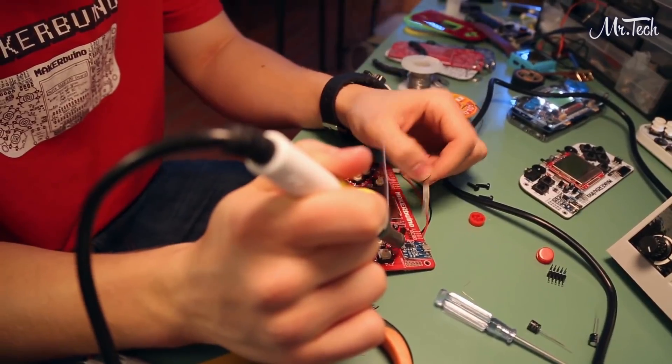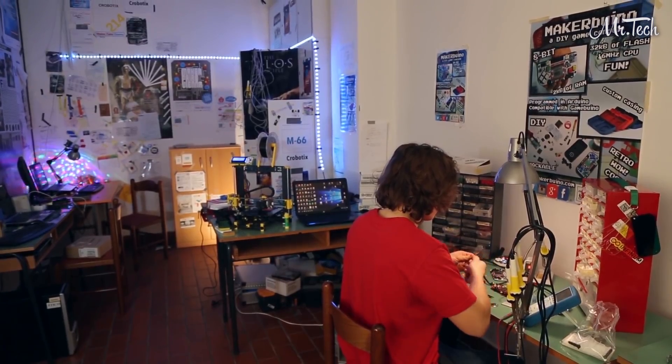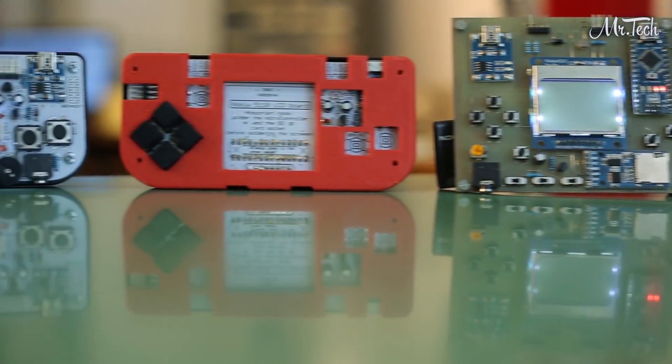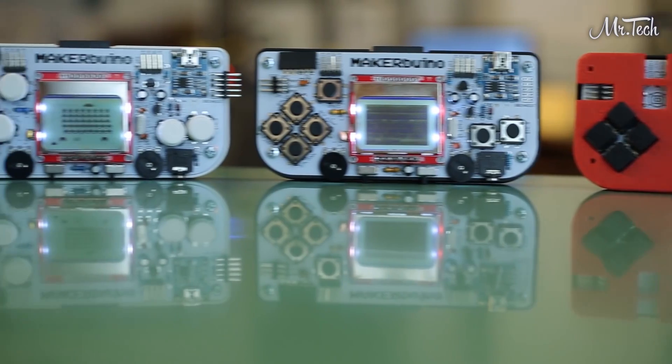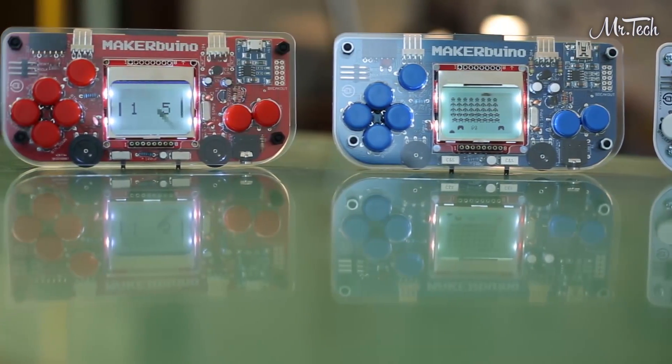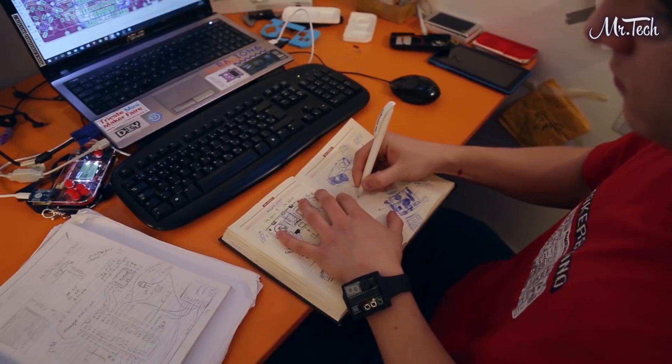Improve your soldering skills and learn something new about electronics along the way. Immediately after building the first prototype, I felt a strong satisfaction. I suddenly realized that if a regular 15-year-old kid from Croatia could build cool smart devices out of some internet tutorials and parts ordered from eBay, anyone could do it.